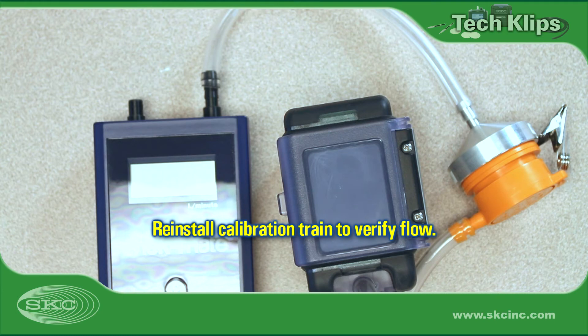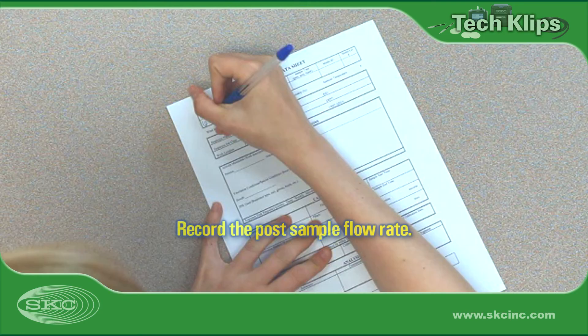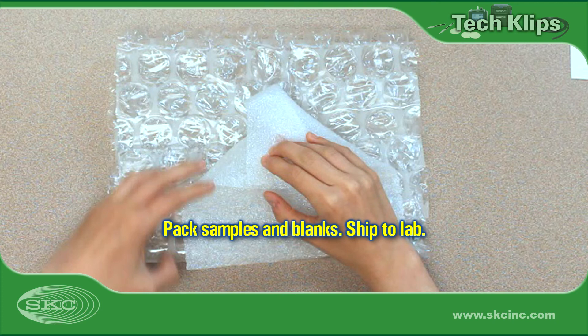Reinstall the calibration train to verify that flow is still within 5% of the desired flow rate and record the post-sample flow rate. Package all samples and blanks for shipment to an accredited laboratory for chemical analysis or post-weighing and gravimetric analysis.